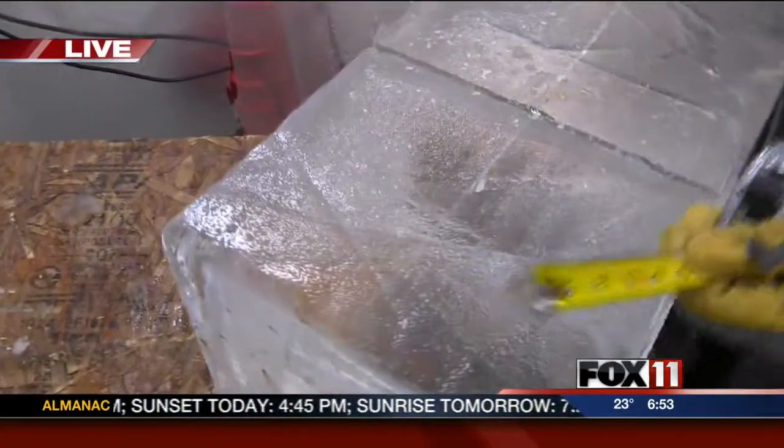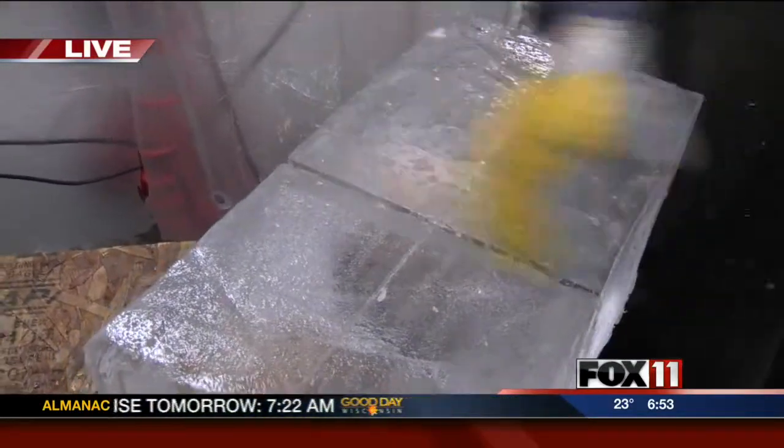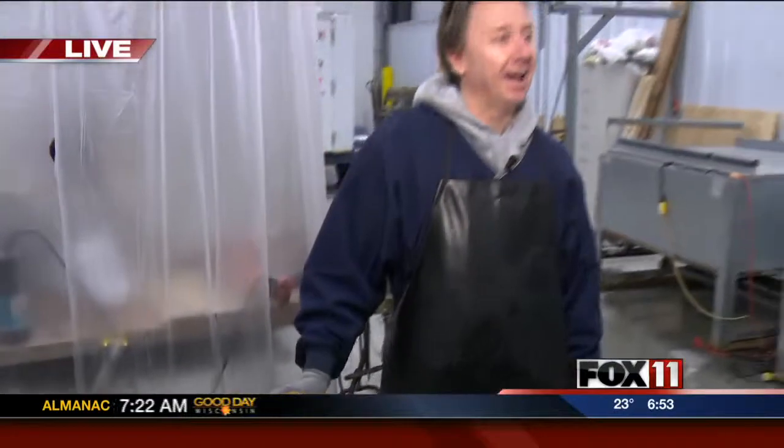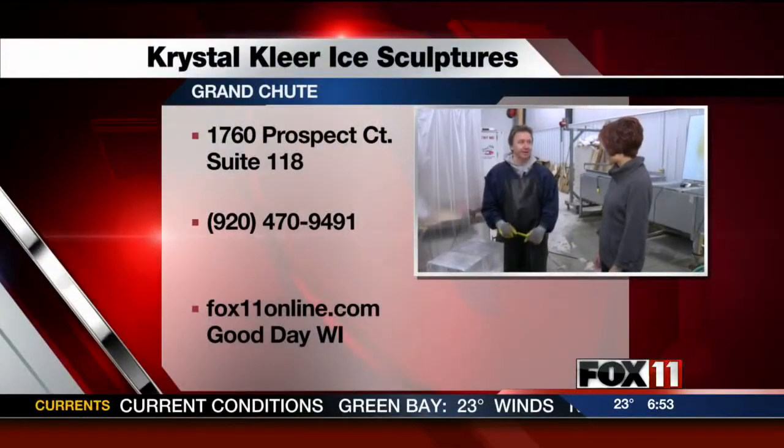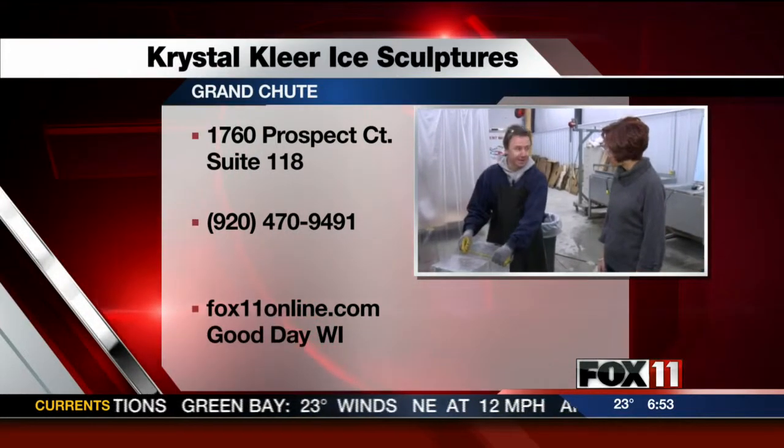So how long would a vase last before it melts completely? At an event? Yeah. Probably like 24 hours or something — it would take probably a day. Really? A full day. Yeah. So like through an event is not a problem.